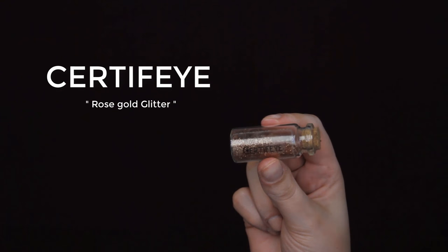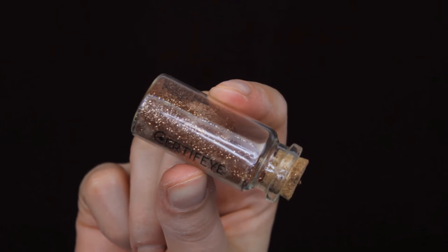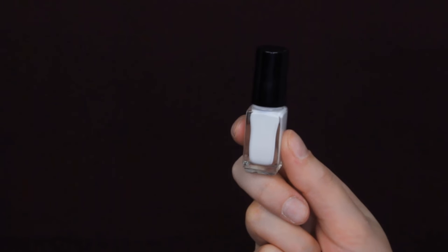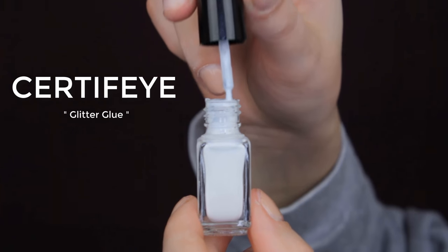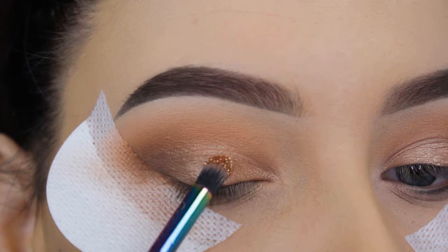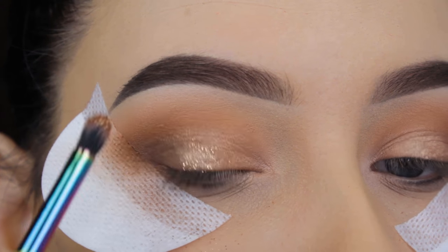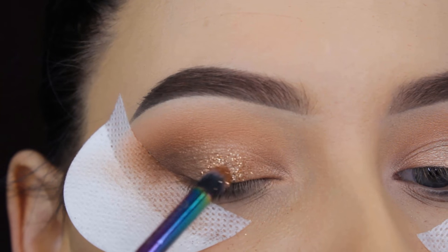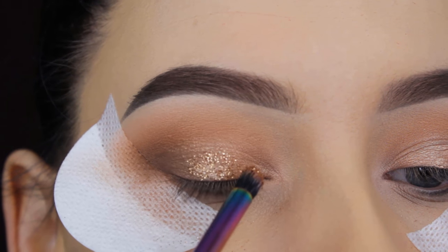Now I'm going to use this pretty rose gold glitter from Certify — it's one of their best-selling glitters, and I can understand why because it's gorgeous. I've used it a lot of times since glitter lasts so long before the bottle becomes empty. I'm also using the glitter glue from Certify. I applied a tiny amount on my brush and dipped it on my eyelids, but I noticed that because I used the glitter glue straight on my brush, it didn't really touch my eyelids properly. It would have been better to apply the glitter glue directly on the eyelid first, then go in with the glitter — and that's what I did afterwards.